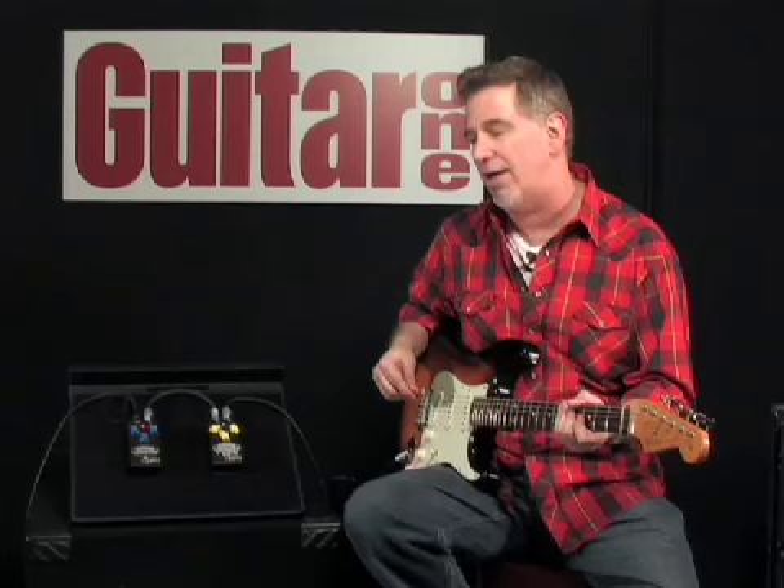And with the drive full out, you'll hear how it has a lot more drive and a lot more gain than your average overdrive or Tube Screamer type pedal.